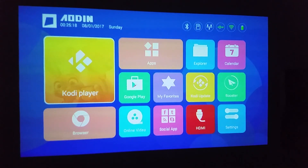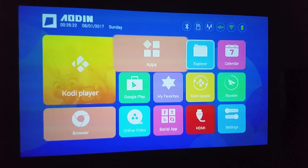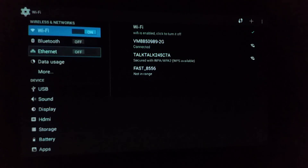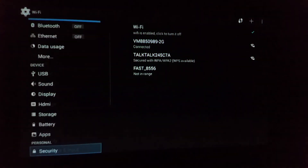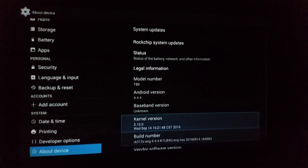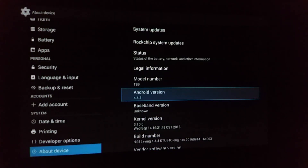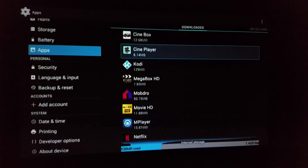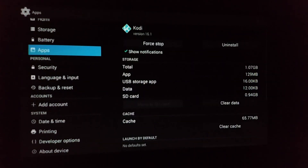You should have seen that it looks a million times better in the dark — that's the best time to use these. If I go to settings I can show you a couple of things. It's running Android 4.4.4 — you can see the model number there. If I go to apps, there were loads of pre-installed apps but I deleted the ones I wasn't going to use. Kodi was version 14.2 so I've put 16.1 on — I know 17 is out but it's still in testing so I wouldn't really recommend it.